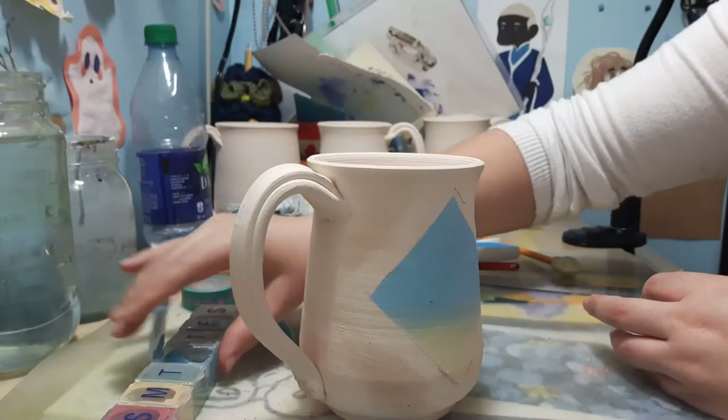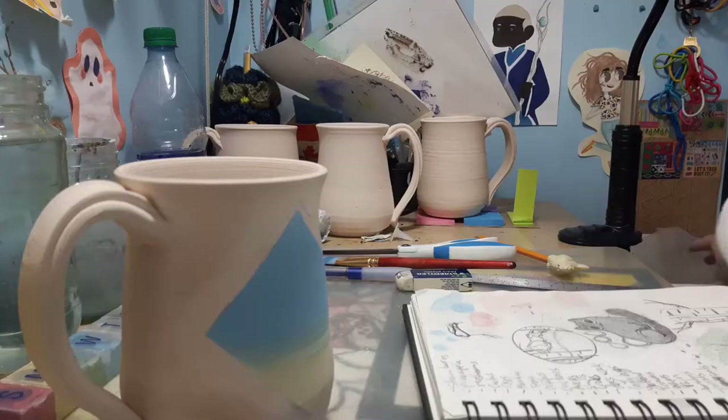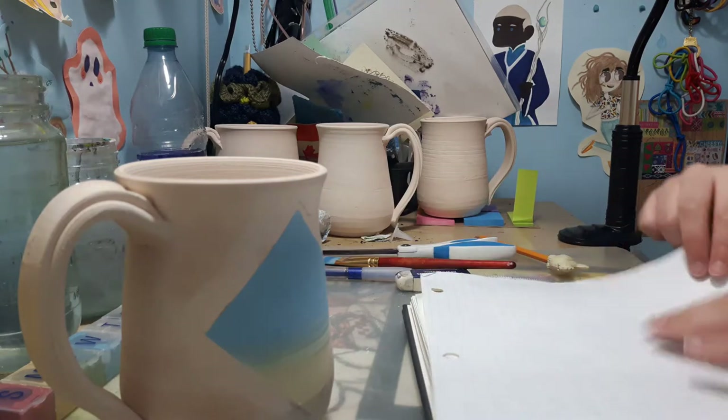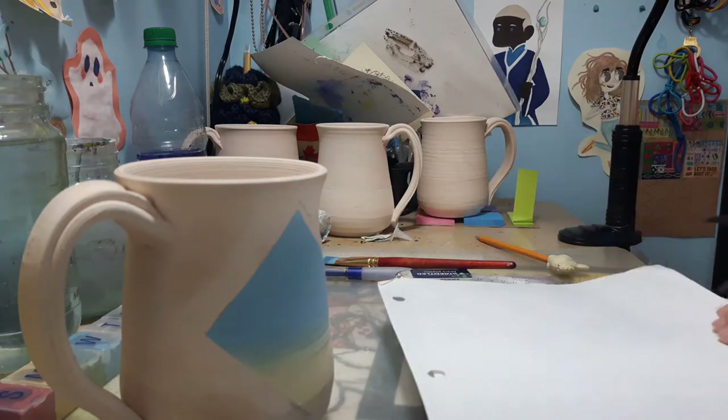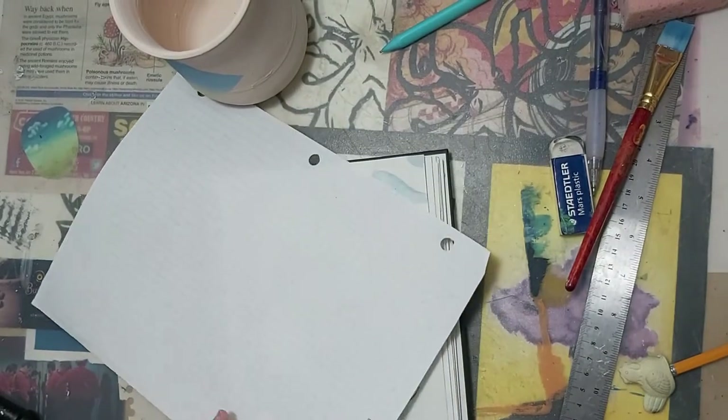I've already drawn out my design in my sketchbook, so I'm going to bring out a piece of paper. I am using graph paper here, and using my design as reference, I'm going to cut out a piece of paper that is the size of what I'm going to draw on my mug.